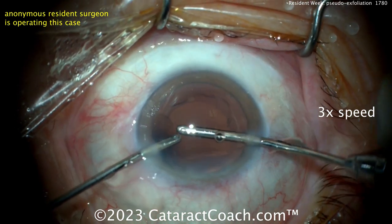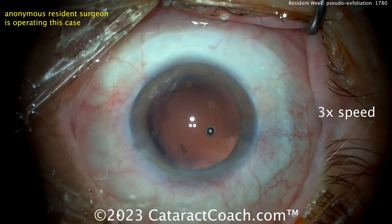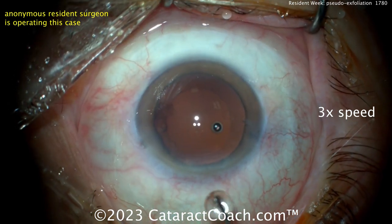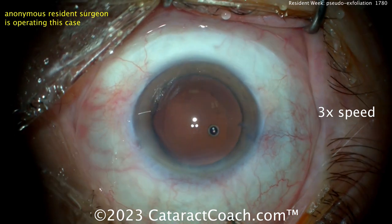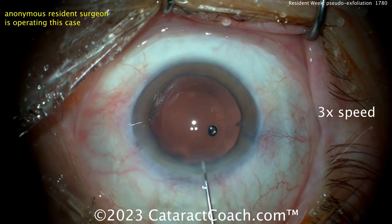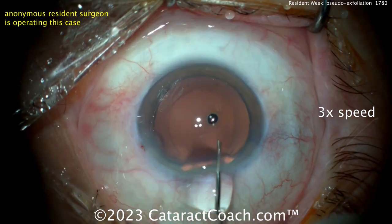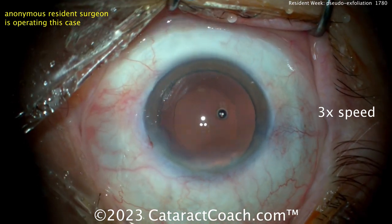The nice part with bimanual I/A is that yes, you need an extra incision, but you do have a lot easier access to the full 360 degrees of the capsular bag, and you can switch hands pretty easily. Now putting viscoelastic in, filling up the capsular bag — some BSS or possibly more viscoelastic; it's come out the incision now. Now ready for the lens.